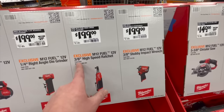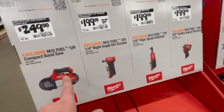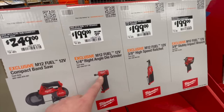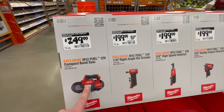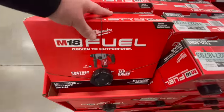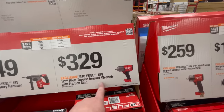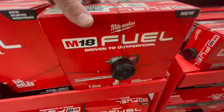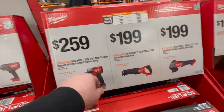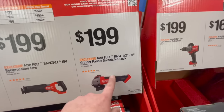$199 for the 3/8-inch stubby impact wrench — I love the SWS, I'd pick that up. $199 for the 3/8-inch high-speed ratchet. $199, was $219, for the M12 quarter-inch right-angle die grinder. $249 for the M12 bandsaw. $349 for the 1-inch SDS-plus rotary hammer. $329 for the half-inch high-range impact wrench with friction ring. $249–$259 for the mid-range impact wrench. $199 for the reciprocating saw or the 4-1/2 to 5-inch grinder with paddle switch.